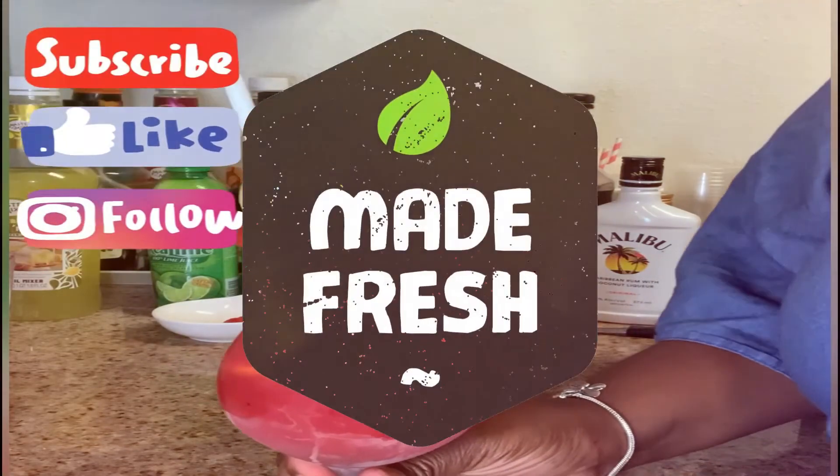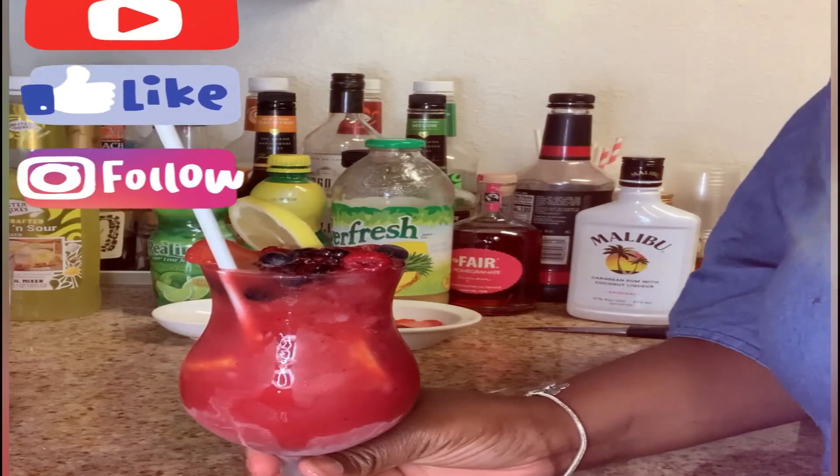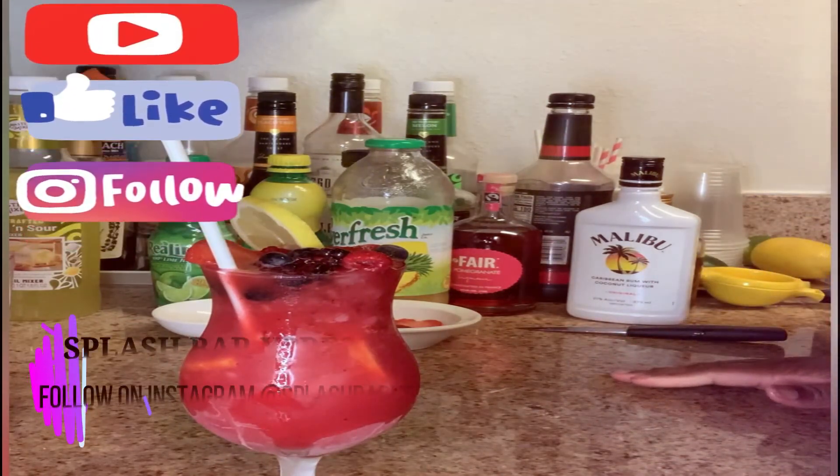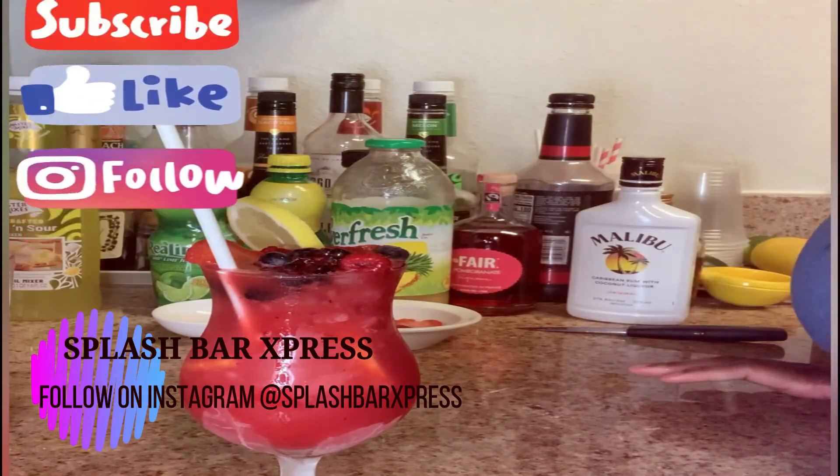And there you have it — your very berry Hennessy cocktail. That is so beautiful! And that is it for this tutorial, so as always I'll see you guys again in the next video.